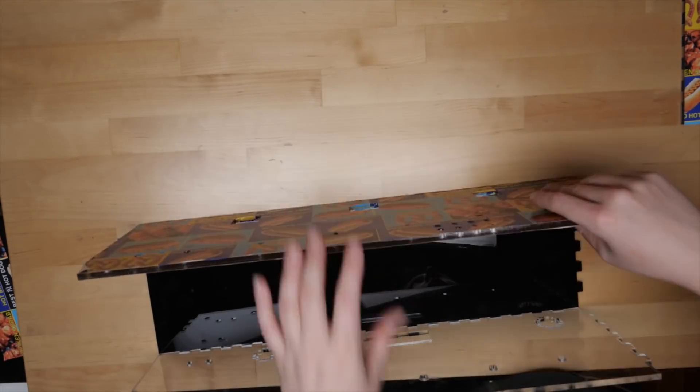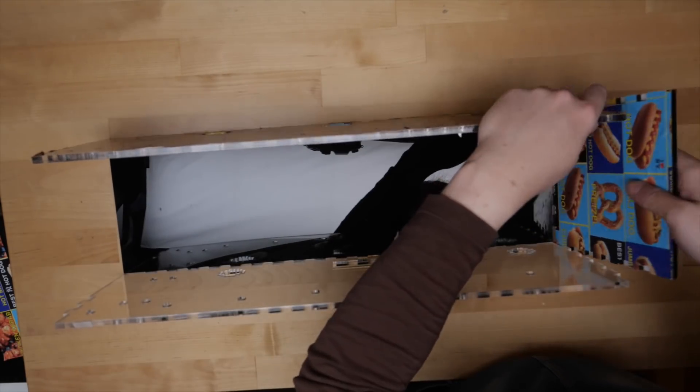After applying my food art to some of the panels, I assembled the box and used methylene chloride to bond the acrylic seams.